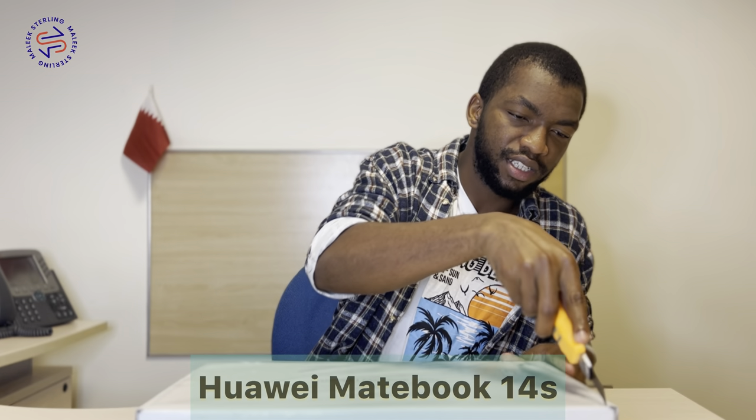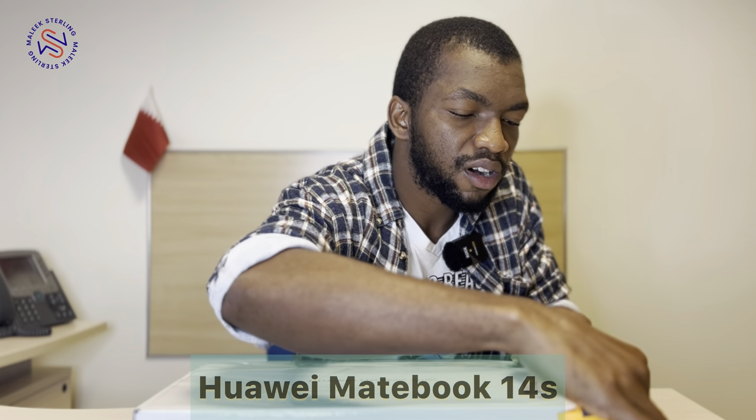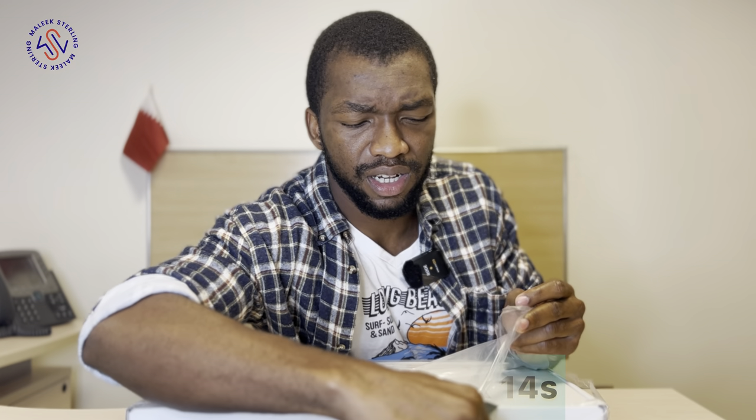Let's cut through from here. This is my first time buying a laptop in a box — you know, I'm used to buying secondhand! I hope this year God will bless everyone so you can buy brand new stuff, brand new relationships, brand new everything, you know what I mean?